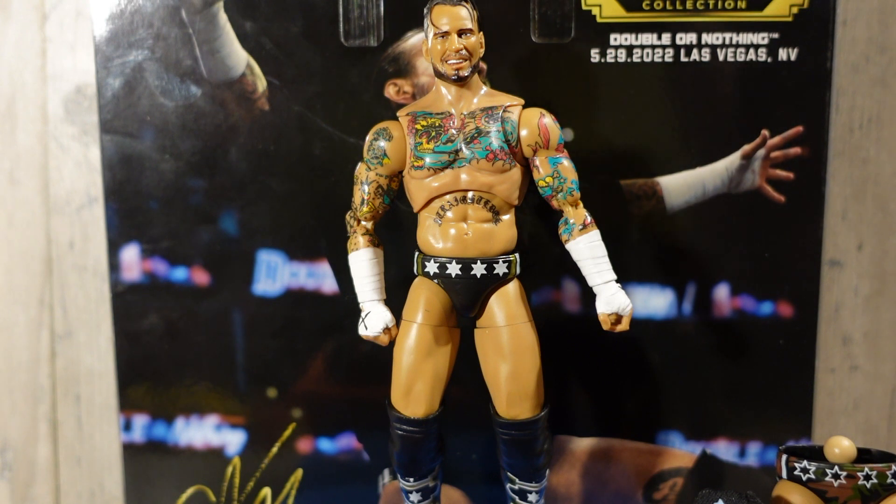We're going to go over the AEW Supreme Collection Walmart-exclusive CM Punk. This is a figure that I think everybody wants for a few reasons: A, it's CM Punk; B, this is the closest thing to an Ultimate Edition we're going to have until Mattel starts making CM Punk figures again; and three, he's in WWE now, so everybody's going to want this figure for their prediction videos, their reviews, everything like that.